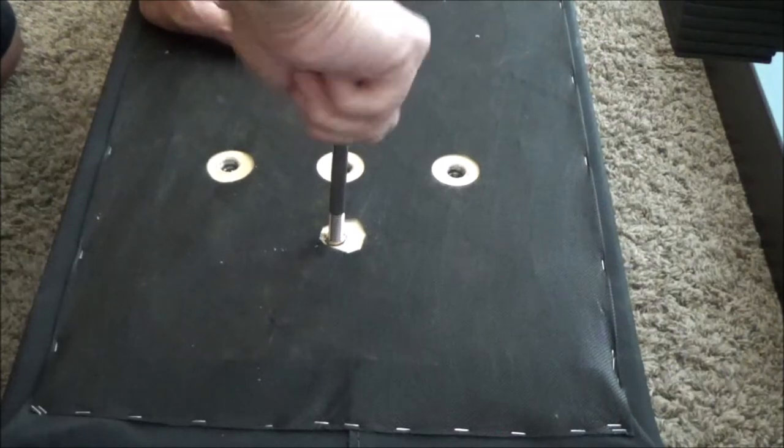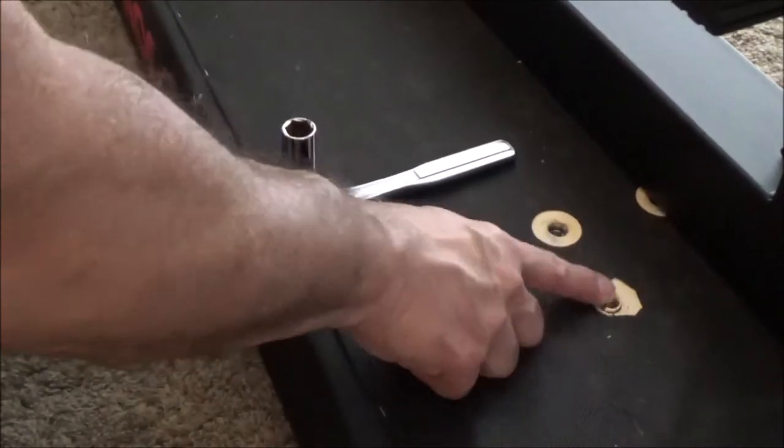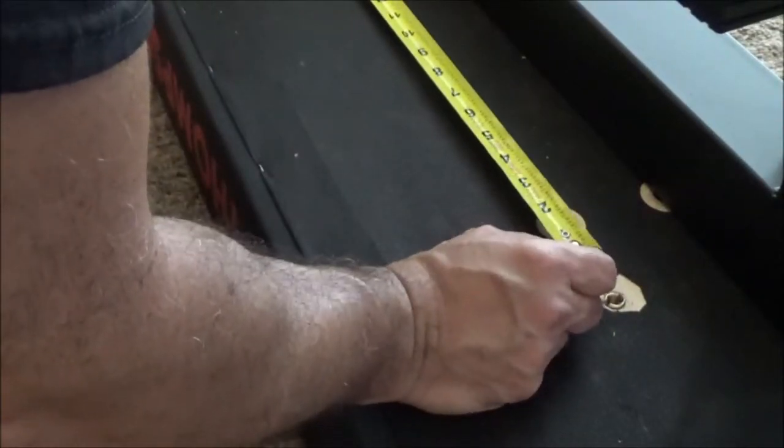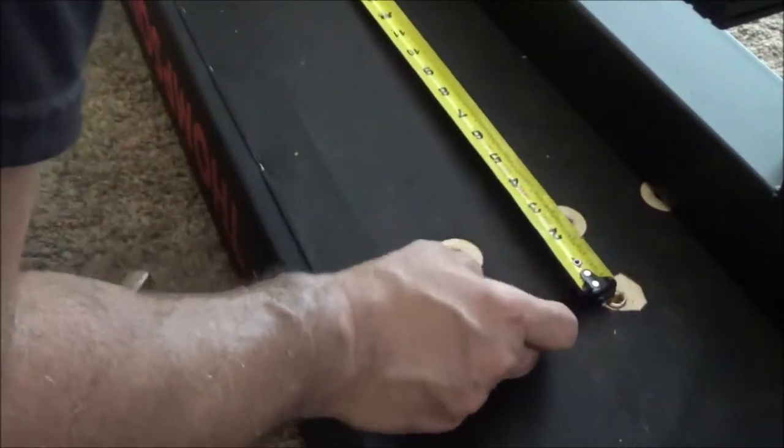That one's good. And this is why we dry fit things — this hole that I put in is one inch off. I actually measured an inch wrong. This is why I bought extra hardware too; I do this stuff all the time. The hole should actually be one inch closer.